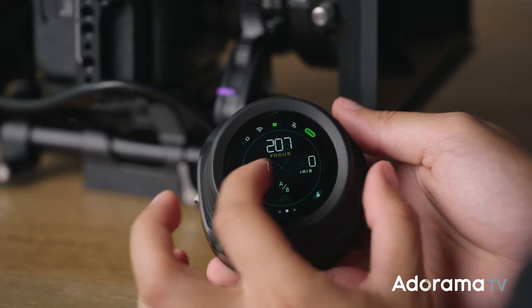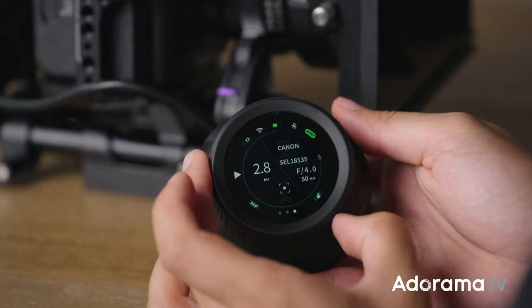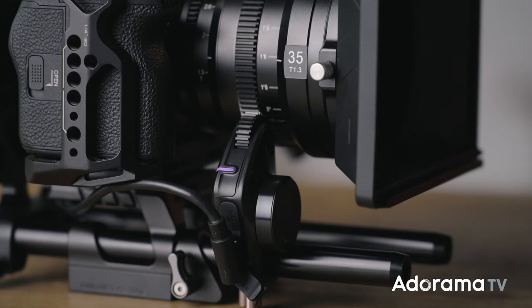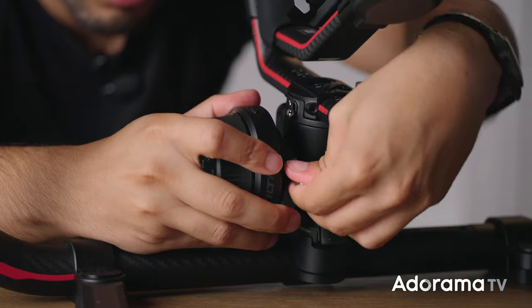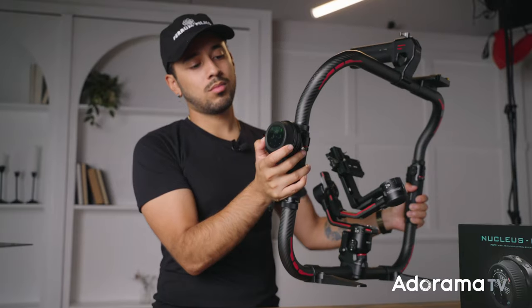The Nano 2 is part of a wireless family, and you never turn your back on family. It works seamlessly with other Tilta gadgets, creating a powerhouse team for your filmmaking endeavors. And if you're into DJI gimbals, the Nano 2 is your new best friend — it's compatible with RS2 and RS3 Pro gimbals, turning your setup into a proper filmmaking rig.